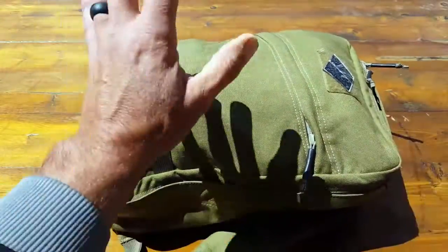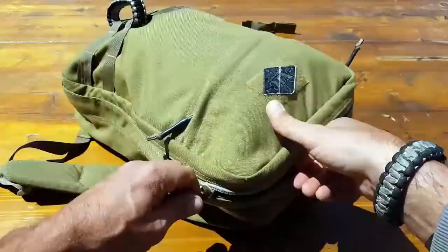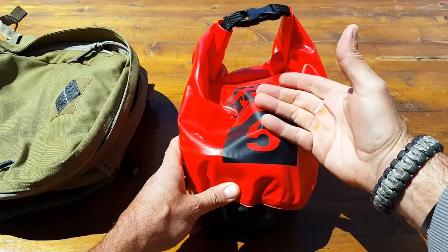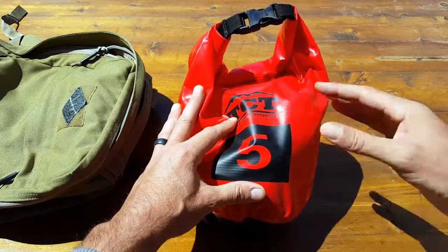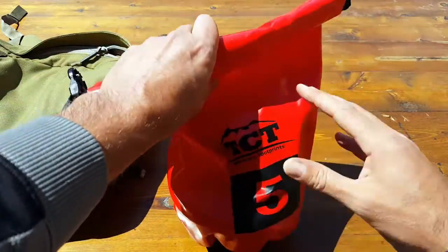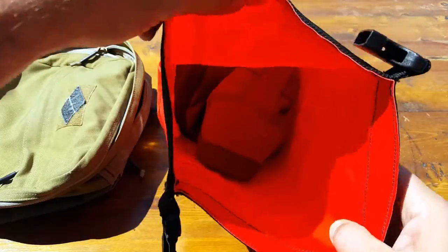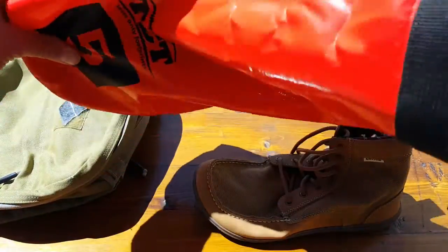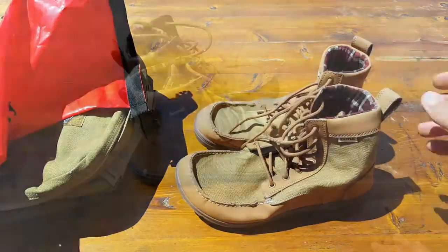To attest to the portability and convenience of these Lems Boulder Boots, I have one of my go bags here — the smallest one I have, used mainly for traveling and day hikes. I keep my Boulder Boots in a waterproof bag inside. If I'm going out in the field and rain comes, I know they're protected and I'll have something dry to put on. On the flip side, if I get them soaked and muddy, I can put them in the dry bag and back in my pack without dirtying everything else. You can see the Lems Boulder Boots fit right in — it's all about convenience and the minimalist approach.